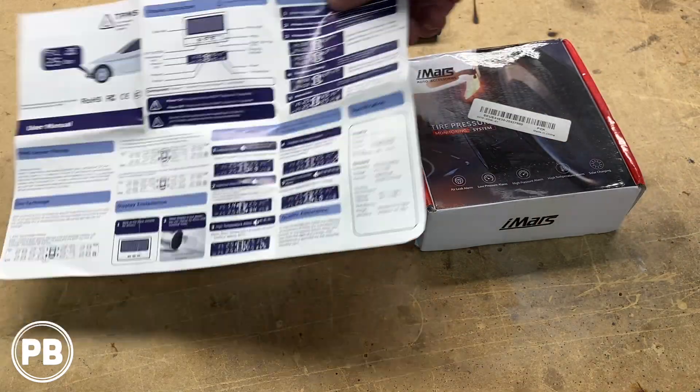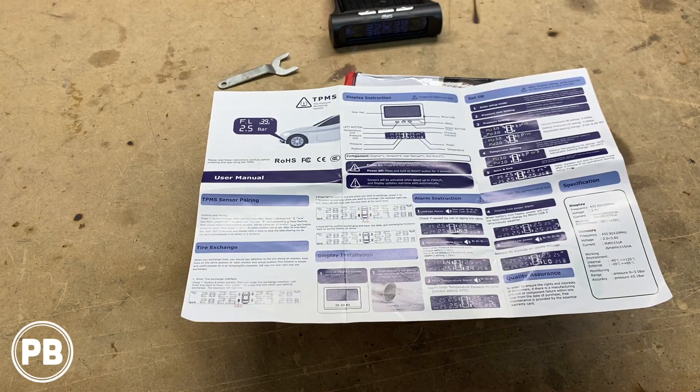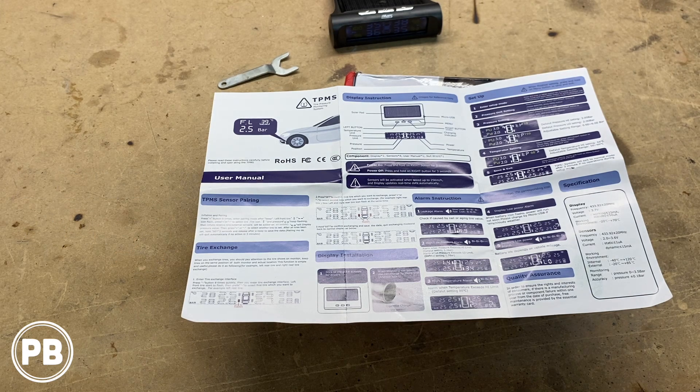The instructions go through everything we've covered today and what everything means. If you want to pick one up yourself, we'll have a link in the description with all the information and a link directly to the website. Thanks again to Banggood.com for sending this over. We're excited to put some miles on the car with these sensors installed and get everything fine-tuned. Be sure to hit that like button and subscribe if you haven't done so already. We'll see you in the next video — thanks for watching.